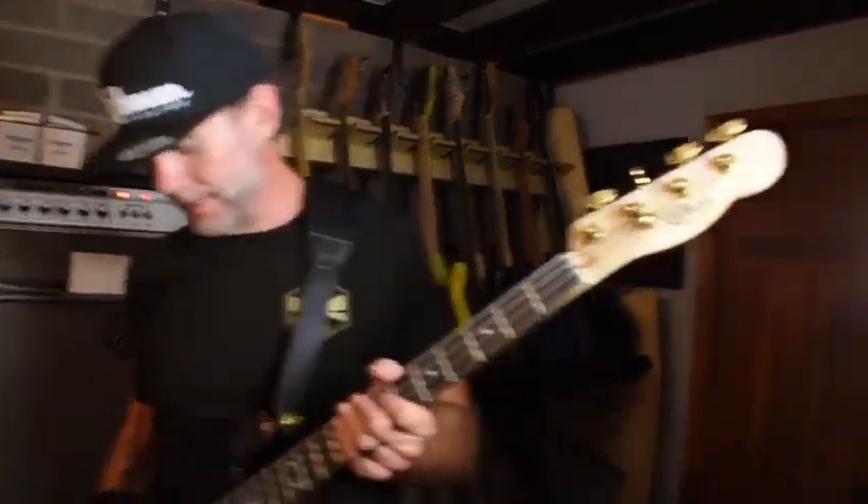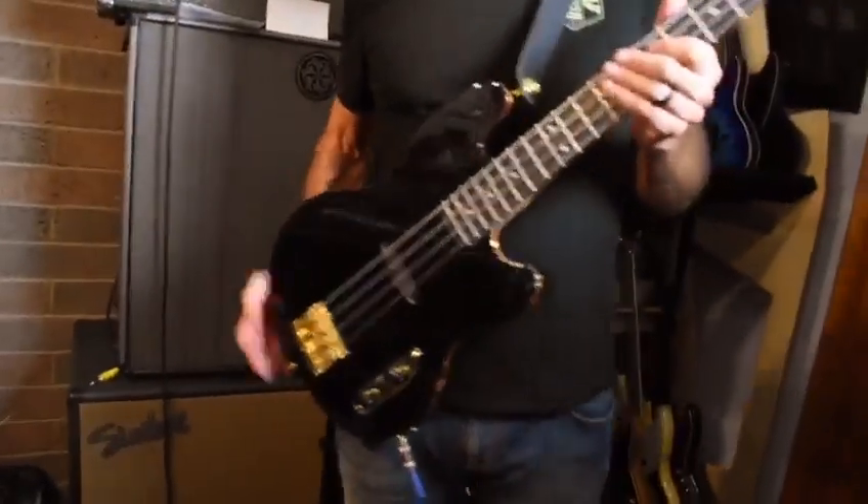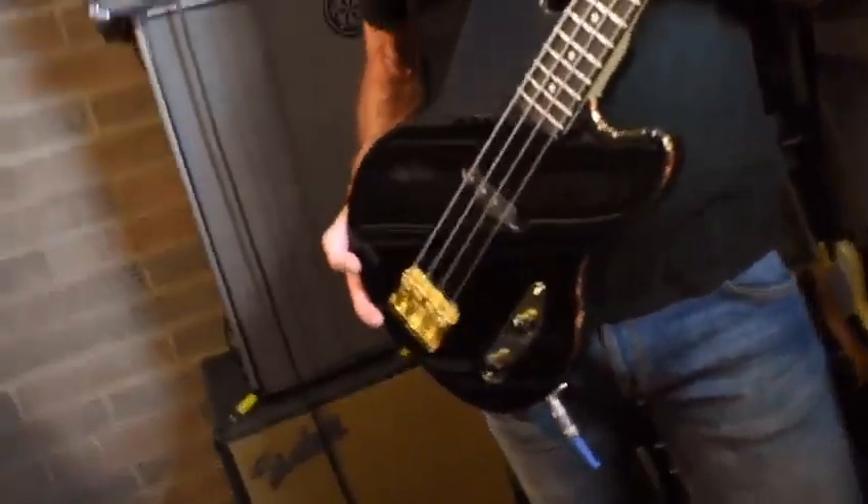Hey, how you doing? Welcome back to a special edition of Pedal Combos. This is not really a pedal combo today. What I'm going to show you is — I just received this in the mail — it's the Wilcock Bass's 4P51P.